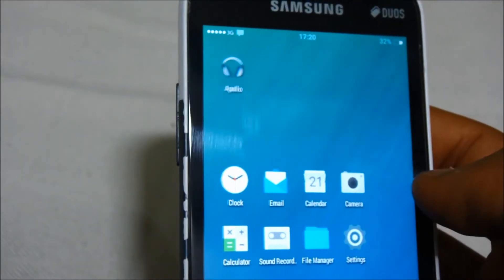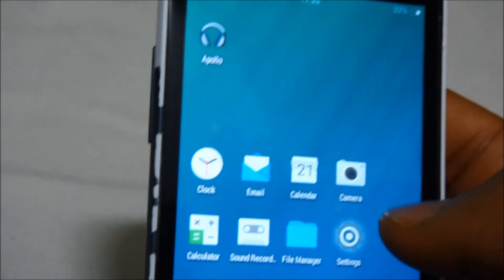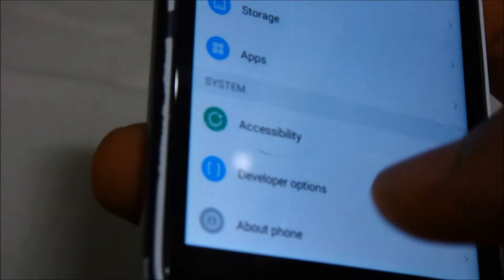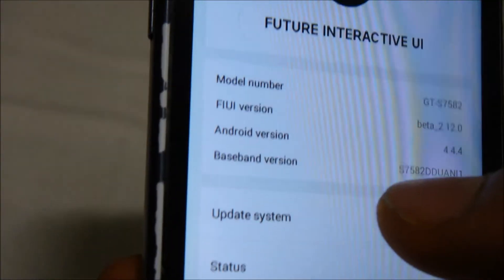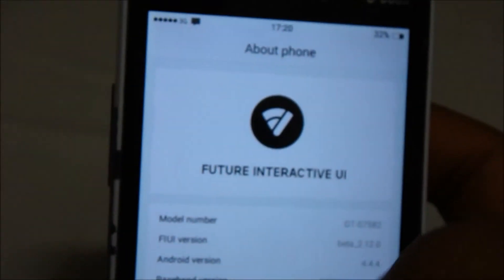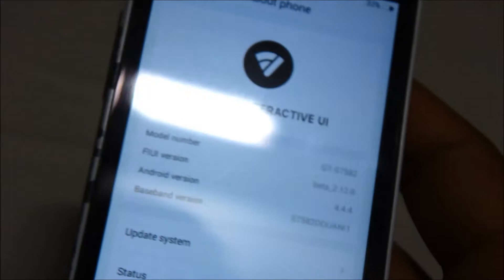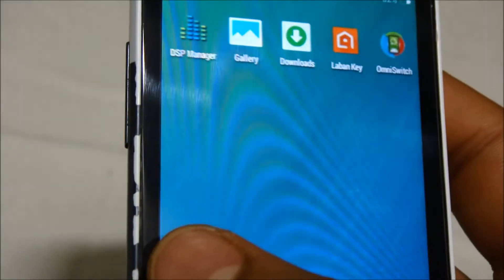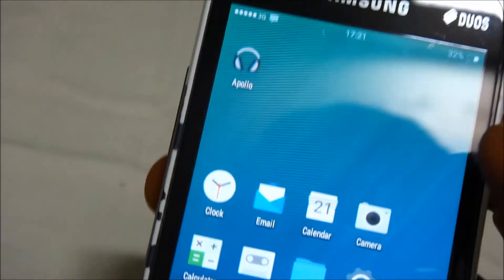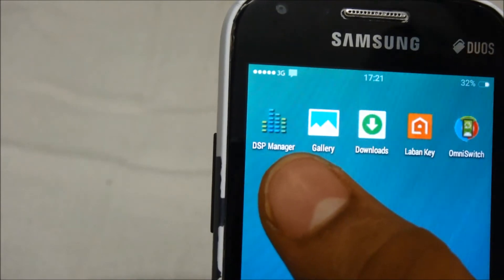This is a completely hybrid and different ROM. Let us check the Android version — going to About Phone, you can see the Android version is 4.4.4, which is the Android KitKat ROM. It is a very good and hybrid ROM that can be used for daily purposes.